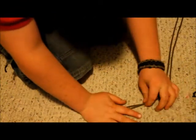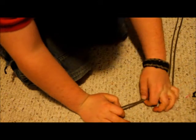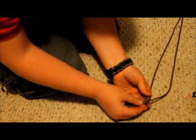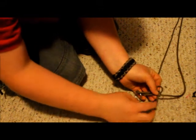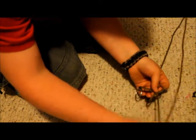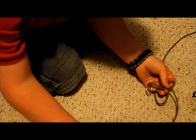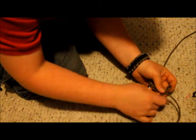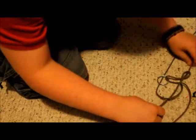Then measure how long you want your grenade. I want mine to be three inches. So you get this cord, stick it under that, these two down here, get this one right here, and go under that and over that.